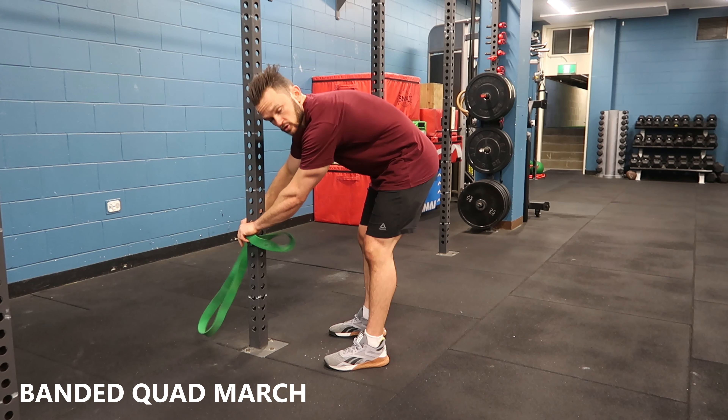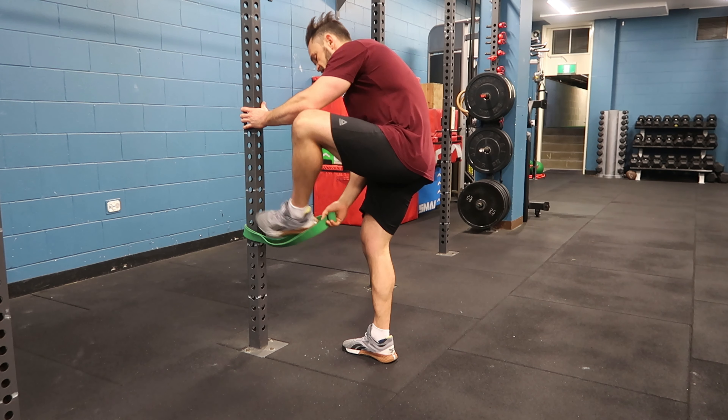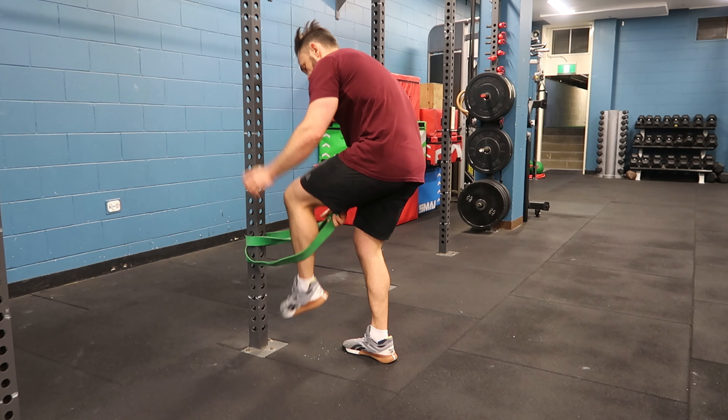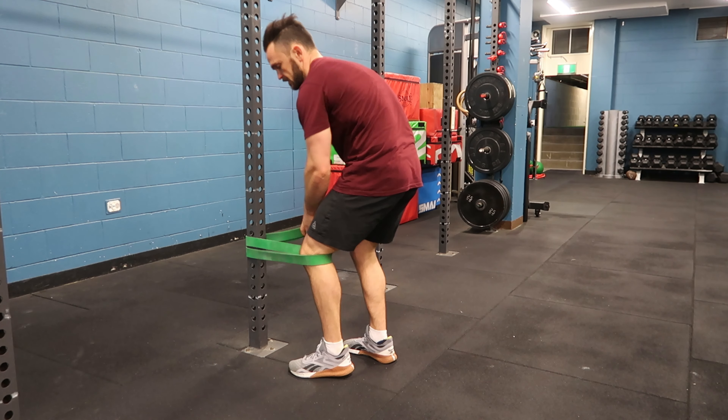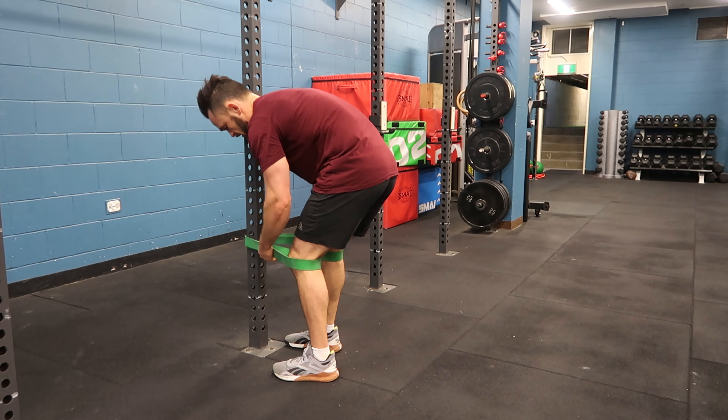I've got an extra large band. I'm going to fold it around — make sure it's not twisted. Now I'm going to step through and get that band just behind my kneecap. Make sure your band's nice and aligned.